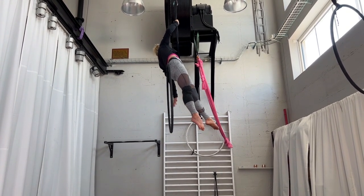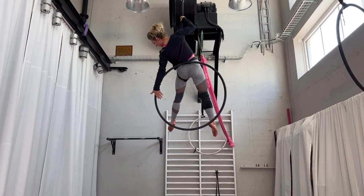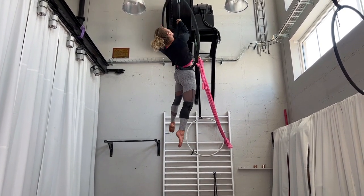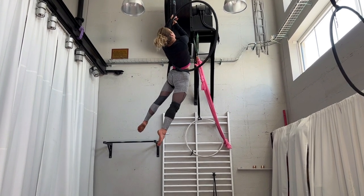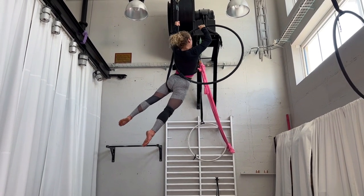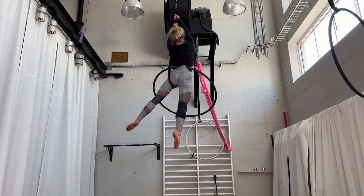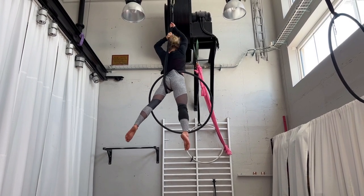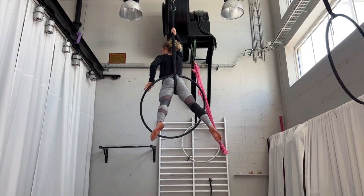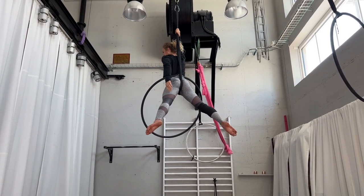I'm leaning a little bit back. My left hand grabs the hoop from the front, from the outside, away from my body, and lifts it over my head. Then I'm changing the hand — my arm comes from the back and I am moving it to the other side, to the front. Then my whole body is going also towards the front.